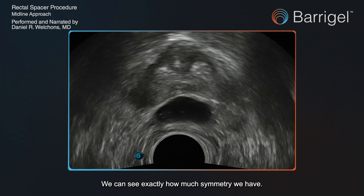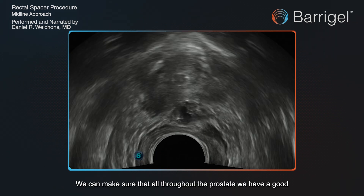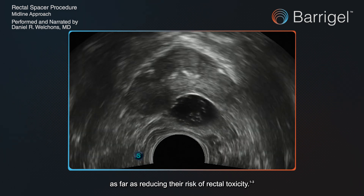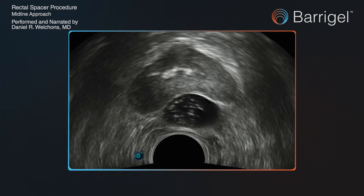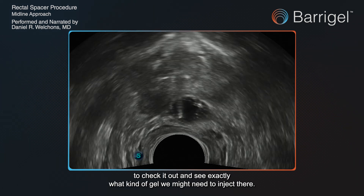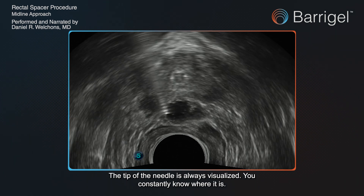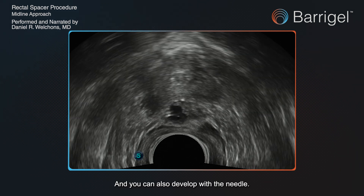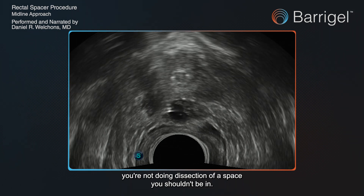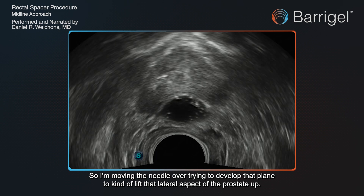Going back to the axial view, we can see exactly how much symmetry we have, how much space we're developing, and make sure that throughout the prostate we have a good space developed — one that's going to give the patient the best result in reducing their risk of rectal toxicity. Here we're going back towards the apex to check it out and see exactly what gel we might need to inject there. The tip of the needle is always visualized. You can see it so well and see the gel so well that you can be confident when you're dissecting you're not in a space you shouldn't be. I'm moving the needle over, trying to develop that plane to lift the lateral aspect of the prostate up.